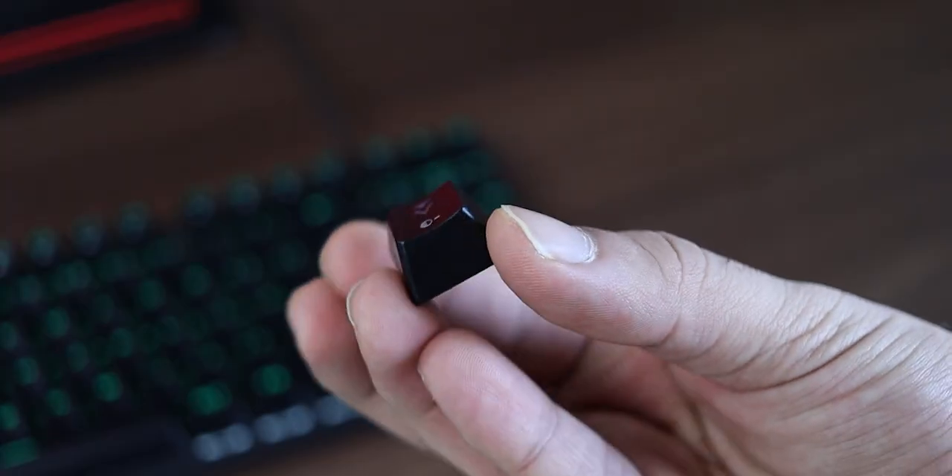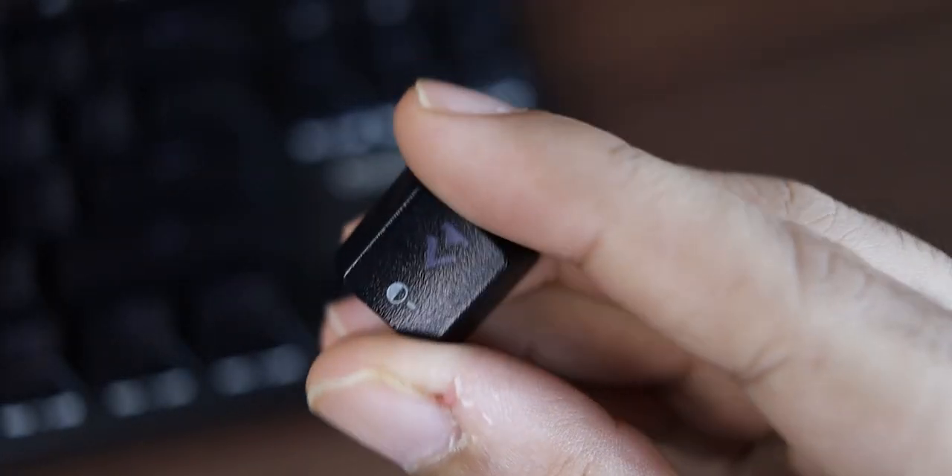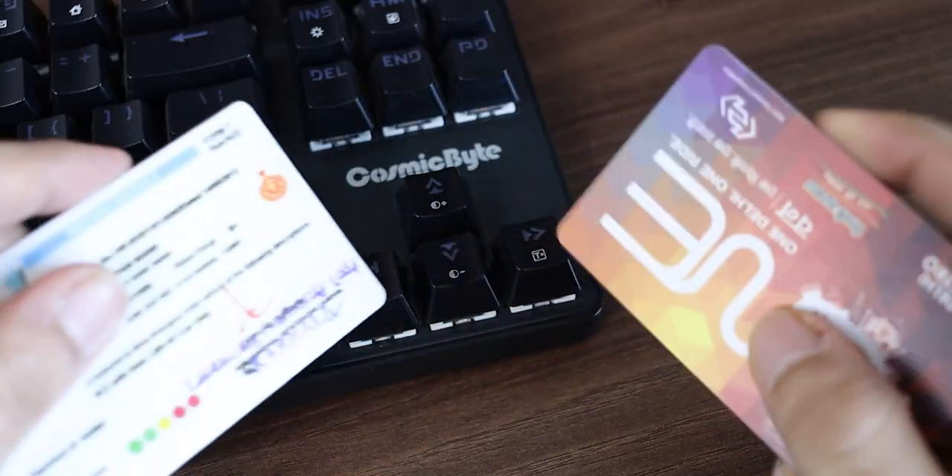I'll put everything you can do with the RGB lighting in the description box below so you know how to change all the lighting effects and other controls. Talking about the keys, you'll notice they are slightly curved on top with a slightly rough texture to give you grip while typing or gaming — basically to help with anti-ghosting, which is a big deal if you are into gaming.